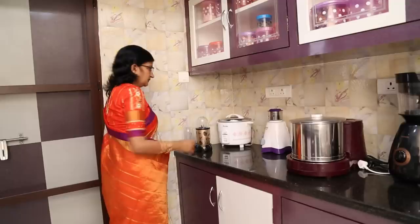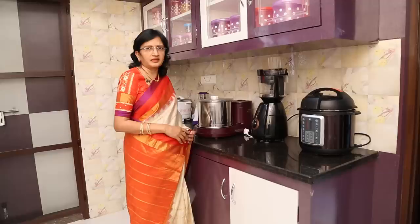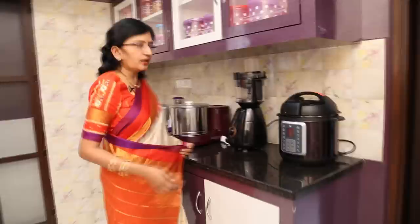This is a rice cooker. This is a mixed mix. This is a grinder. This is a smooth mixer — it's not a mixture of juice, but it's not a special juice either.